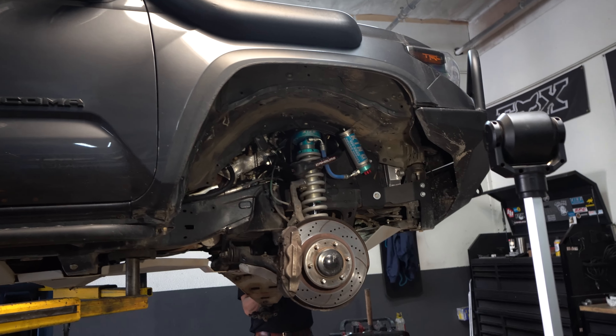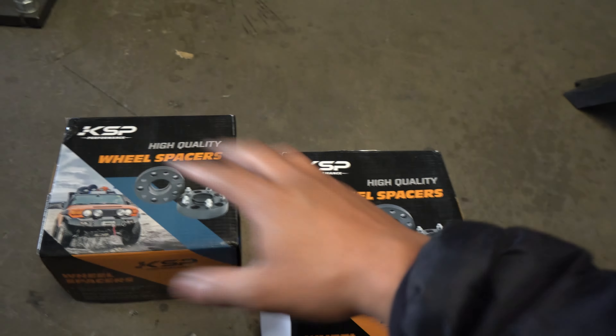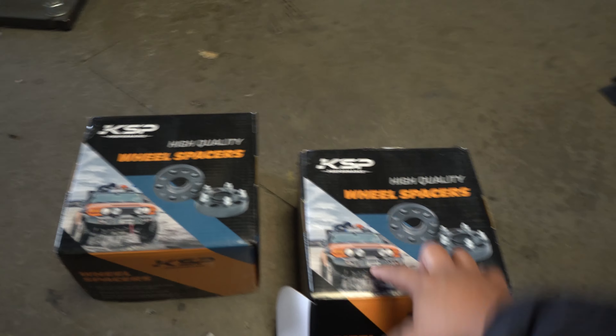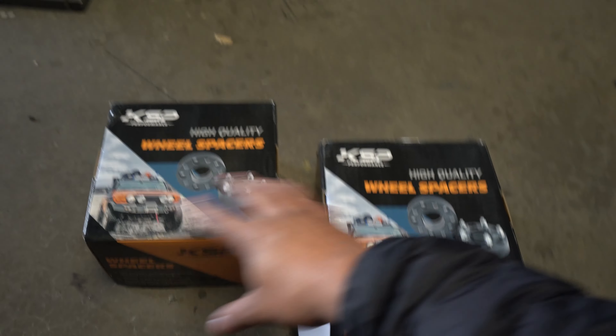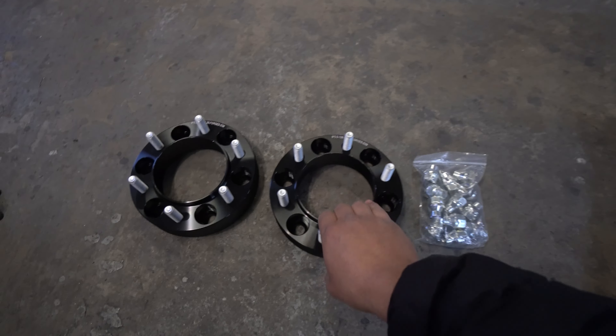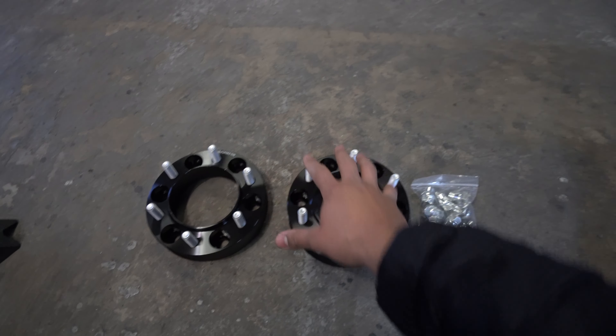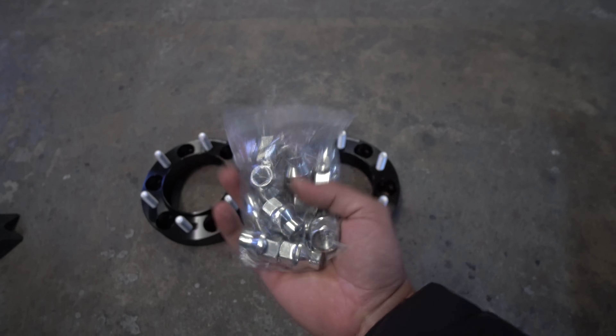The ones I'm going to be installing are these bad boys right here from KSP Performance. There are a bunch of other brands out there but I'm going to be using these. Each box comes with two so you can do two for the front and two for the rear. The size I ended up going with is the 1.25 inch. One thing I did want to let you guys know - these do come with the lugs and you are going to need some Loctite to do this.